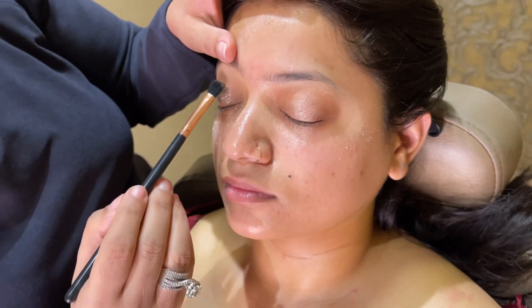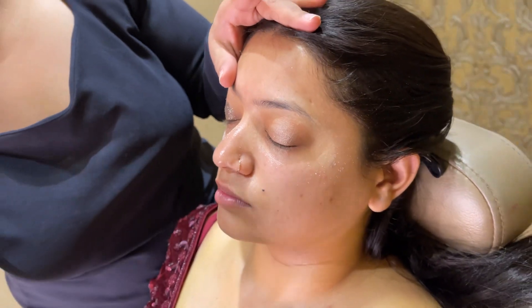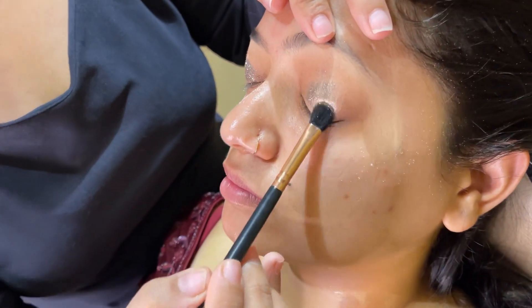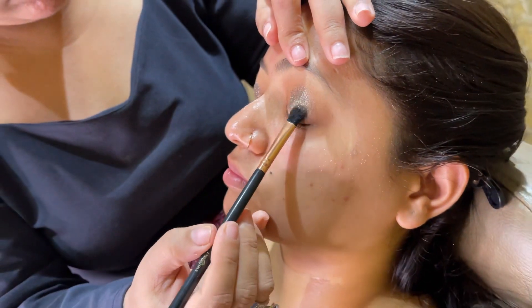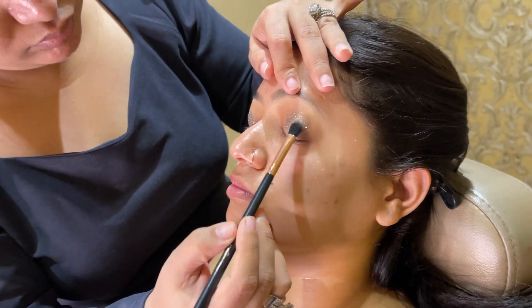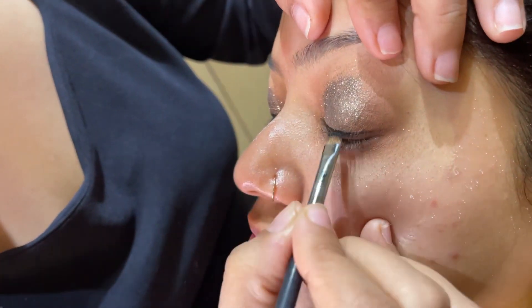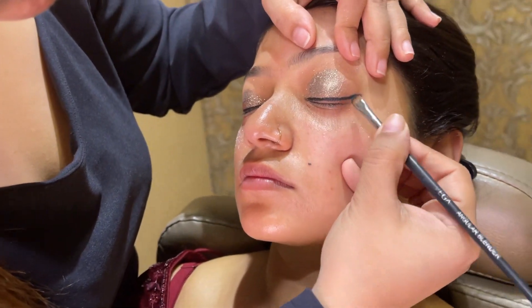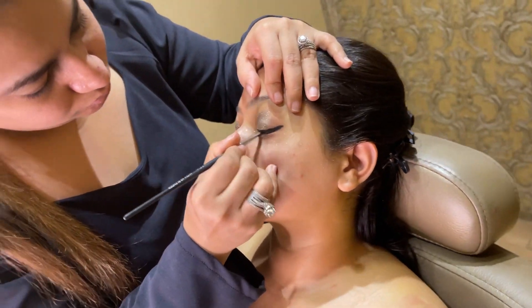It is in a brown tone and I apply it with a flat brush, because my bride's demand is glitter. I thought let's do this brown color glitter because it matches the outfit. Glitter application is very easy. Next I am using Inglot eyeliner gel liner number 77, and I made a good wing using an angular brush.